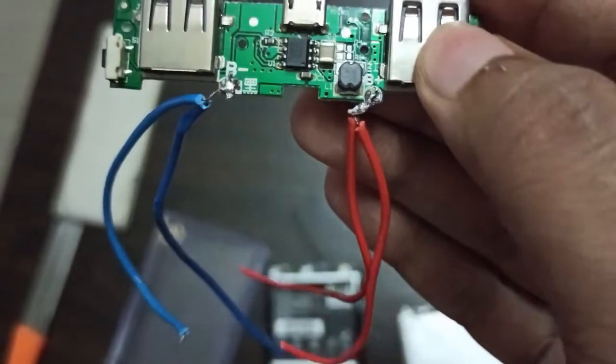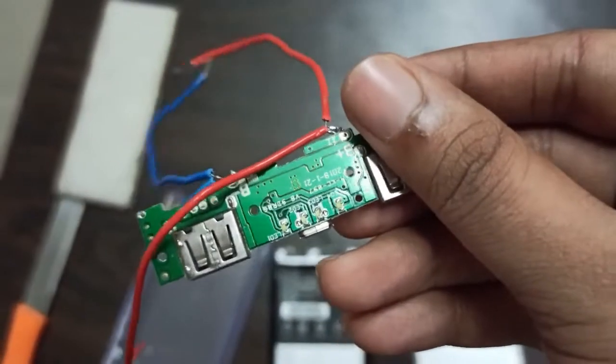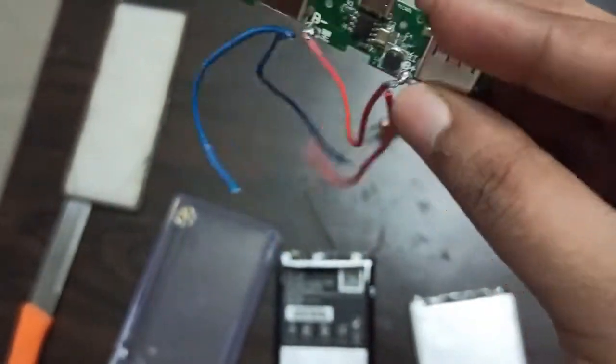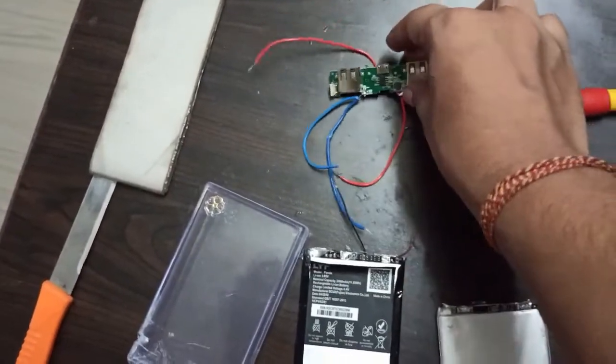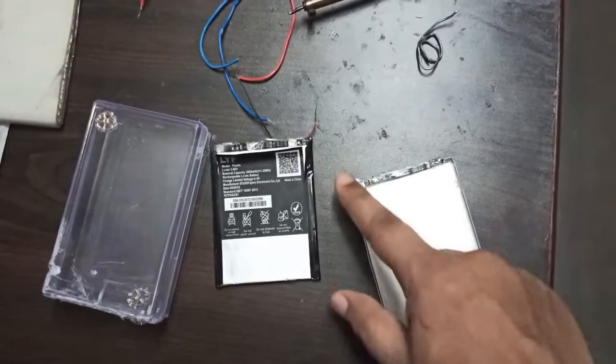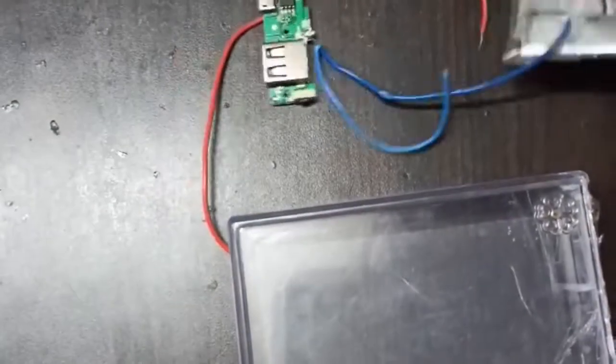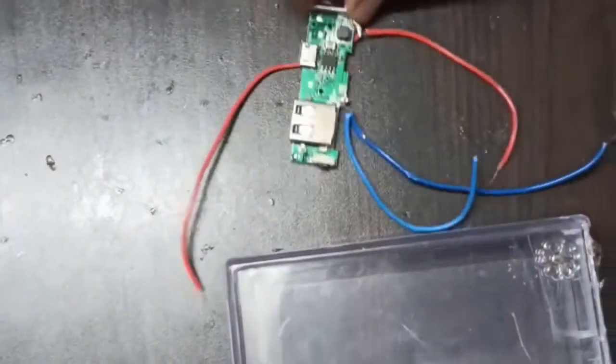On the PCB board I have also connected two wires: blue on the negative and red on the positive. Always remember this wire connection, because a silly mistake can damage your battery and the PCB board — and it can even burst. Now everything is ready to be assembled.